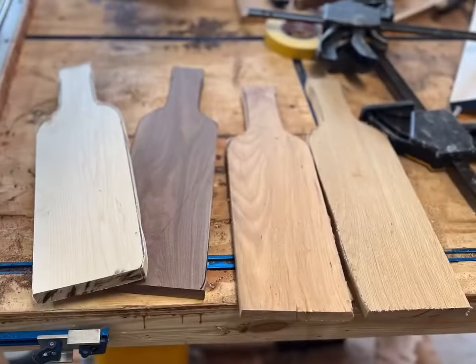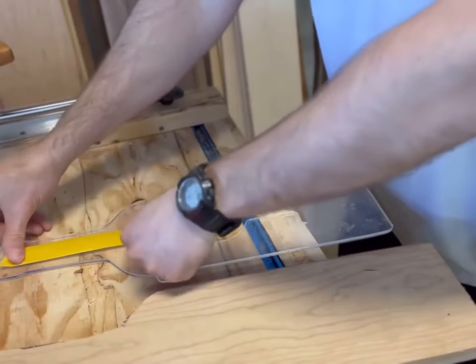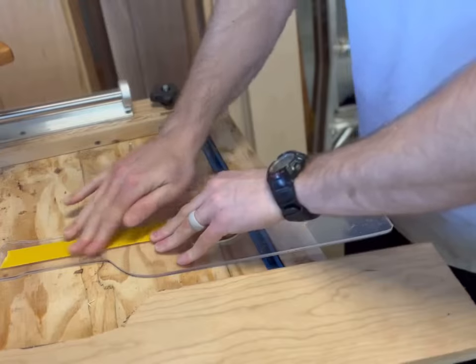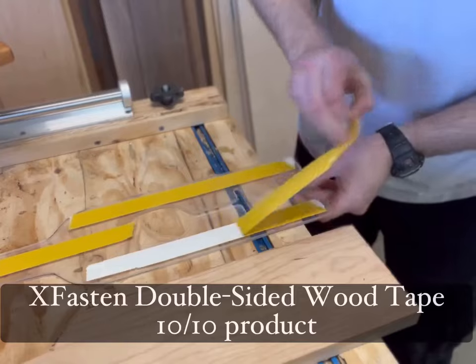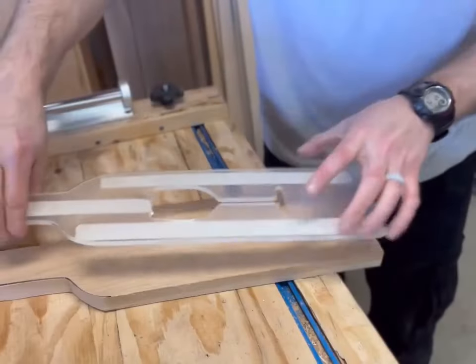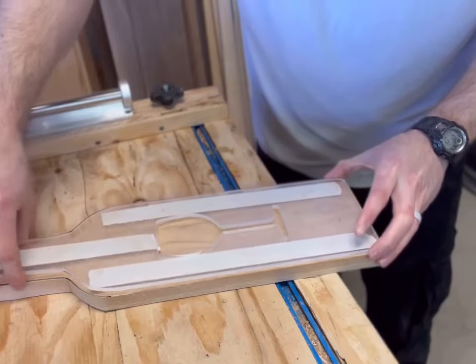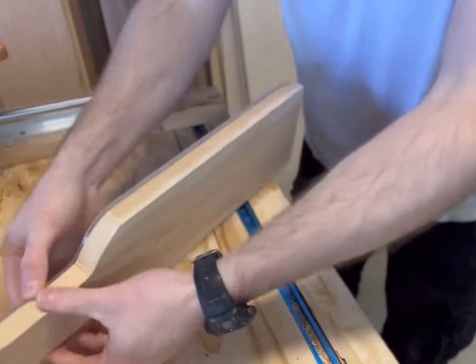Okay, I'm finished with the cutouts. Now it's time to fasten the template with some double-sided wood tape. This wood tape is from XFasten — I bought it on Amazon and it's actually pretty cheap. What you want to do first is fasten the tape to the template, because you can reuse this tape on the template about two or three times over before you need to swap it out.